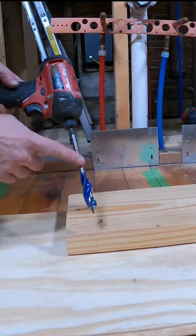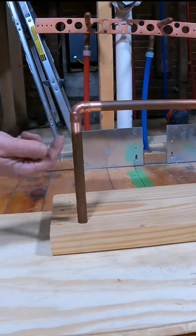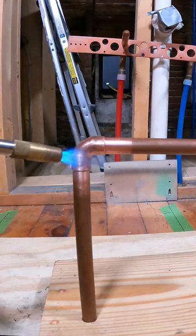I had to prep copper pipe for a wall-mounted faucet. An easy and safe way to do this is to drill a 5/8-inch hole in a 2x8, stick your pipe in there, and then you can solder it in place.